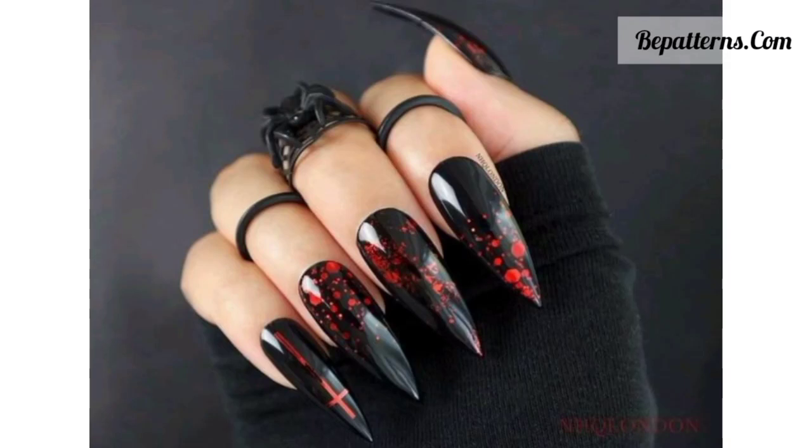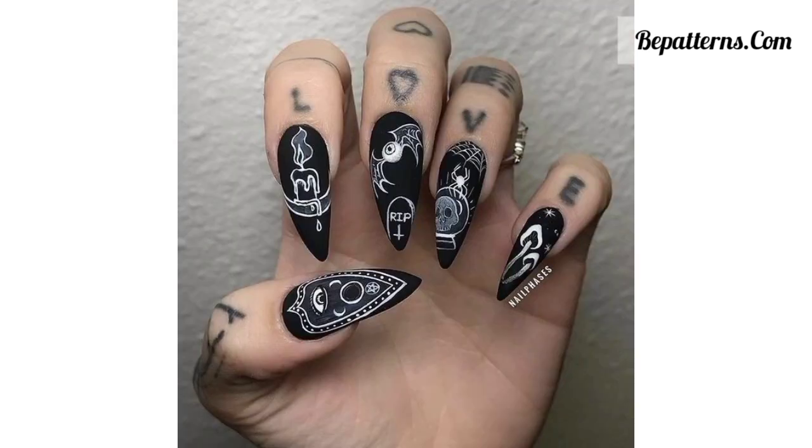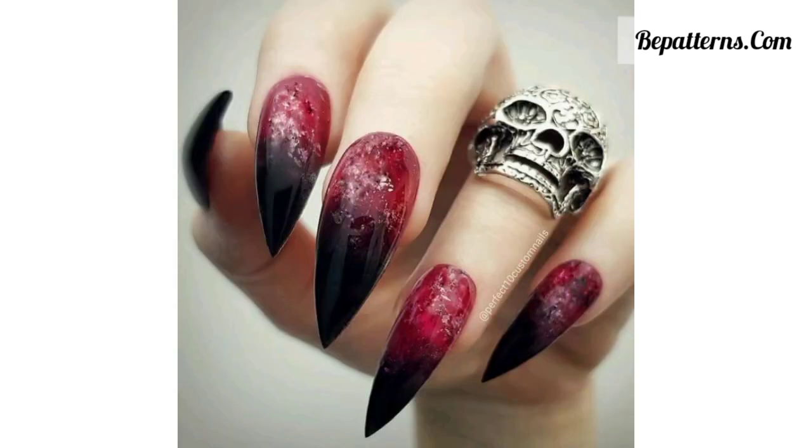Hello viewers, assalamu alaikum, how are you all? I hope all friends are doing well, god bless you, ameen. Welcome back to my YouTube channel Galaxy Nails Art. I'm thankful to you for subscribing to the channel and watching my previous video. Today I'm providing beautiful designs of gothic nails for one month.